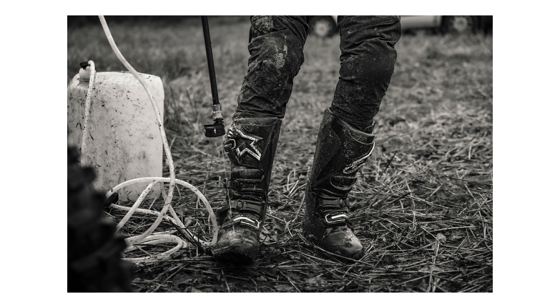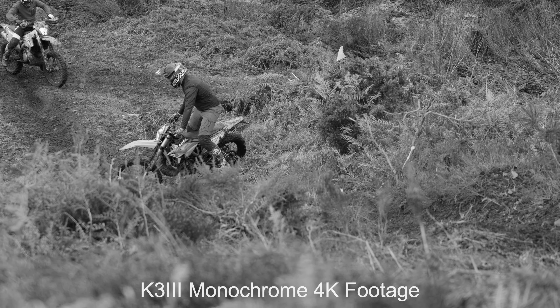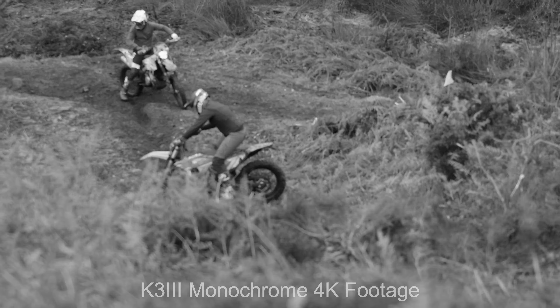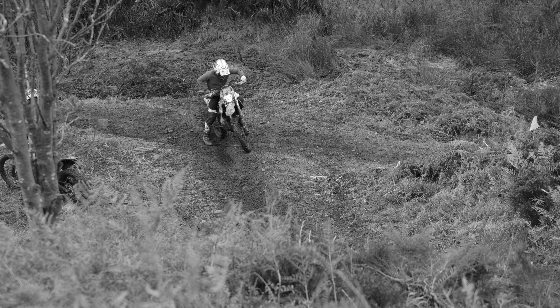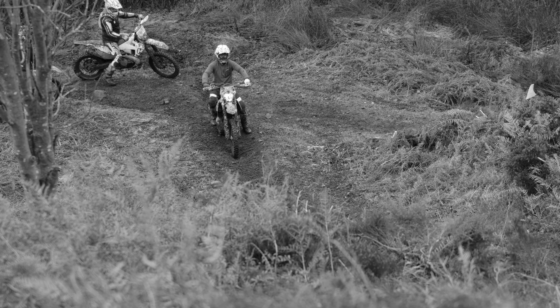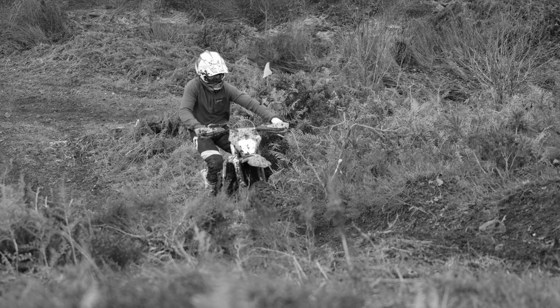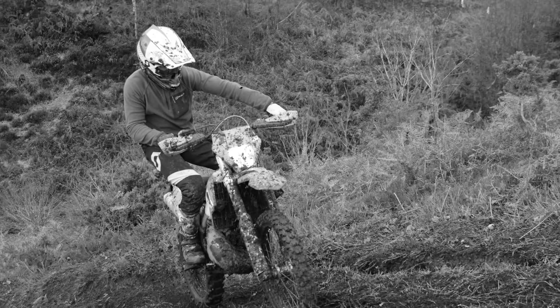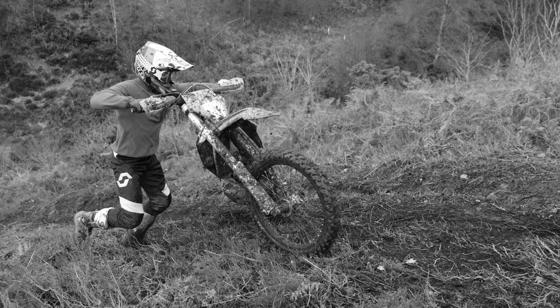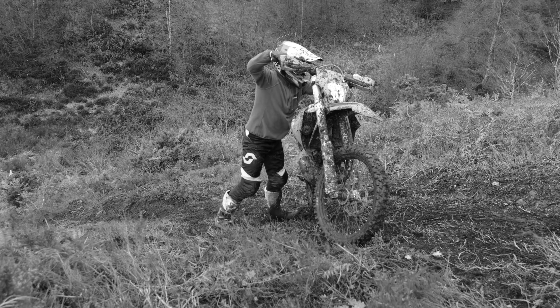From the very first shutter release, any and all expectations, queries and sceptical thoughts that I had about using this camera vanished into thin air, and these were replaced by admiration for something that I was probably too short sighted to see within my own photography. That despite all of the advances in camera technology, and the ongoing want for the latest and greatest, sometimes something so simple as just removing colour from your camera could reignite the spark that we all felt the very first time we picked up a camera and pressed that shutter button.